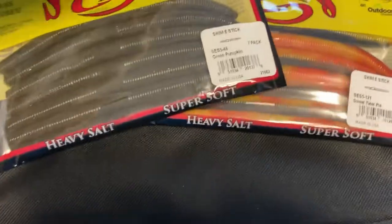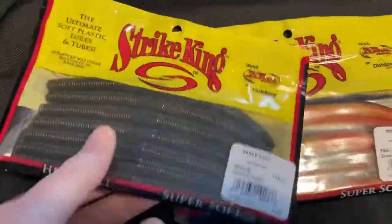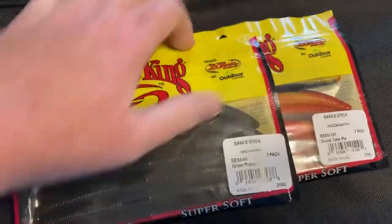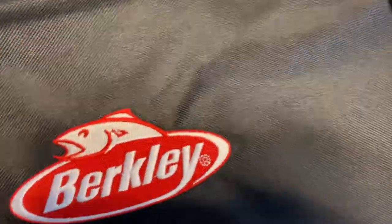It has a spot for pliers, but they need to be short if they're going to fit in there. I just have a couple of Strike King stick baits in there — Green Pumpkin and Sweet Cater. So I'm going to try those out. Those are my fancy baits.